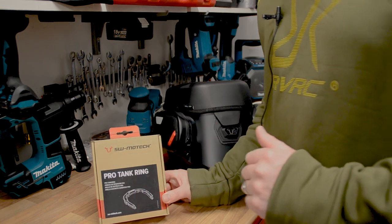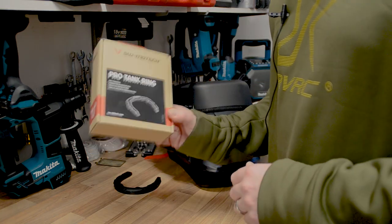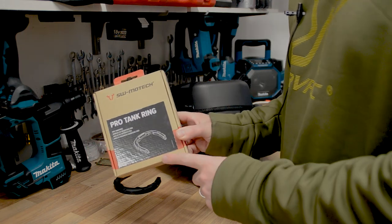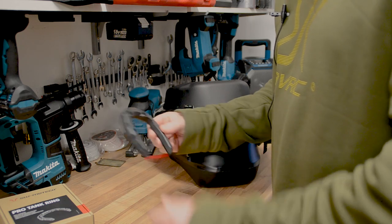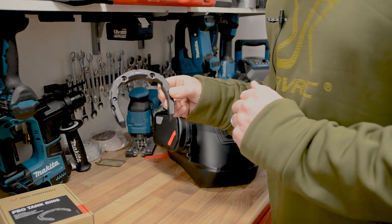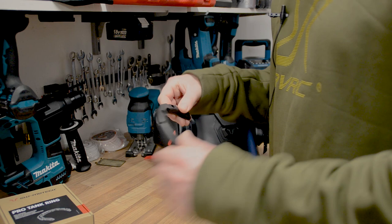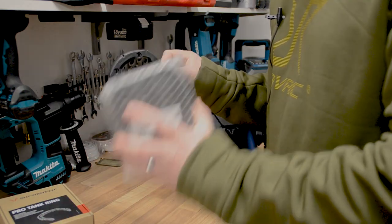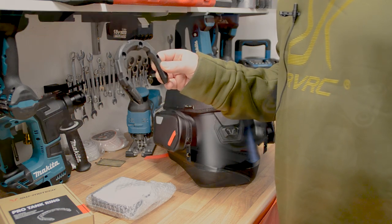For those unfamiliar with how SW Motech tank bags attach to the bike: they attach via a bike-specific tank ring. You order one specific to your bike, and it attaches to your fuel filler cap. It screws into the top of the filler cap, and that then connects to the bottom of the base plate, which is attached to the bottom of the tank bag. We'll go over to the bike and check that out.